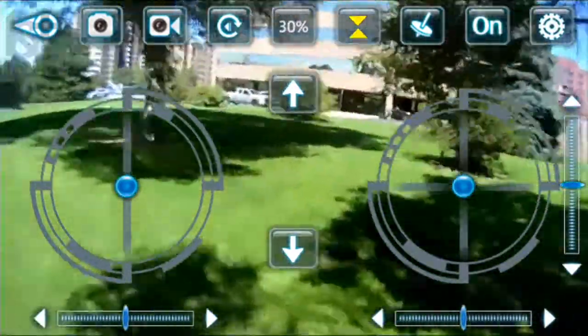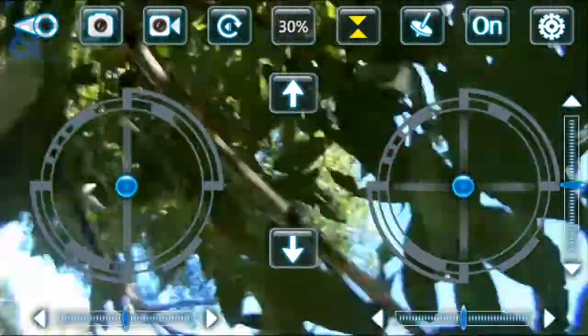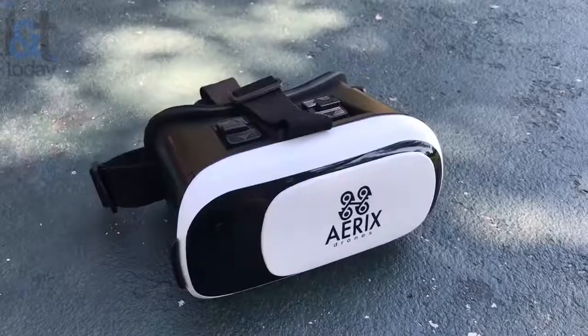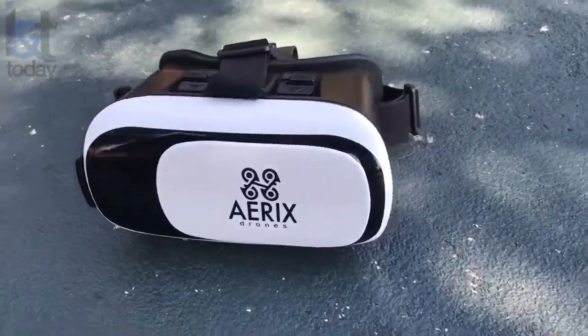It uses a wide angle lens and a 720p HD camera, which for the $115 price is a pretty good deal. You also have the option to buy a VR headset to view what the camera on your drone sees.